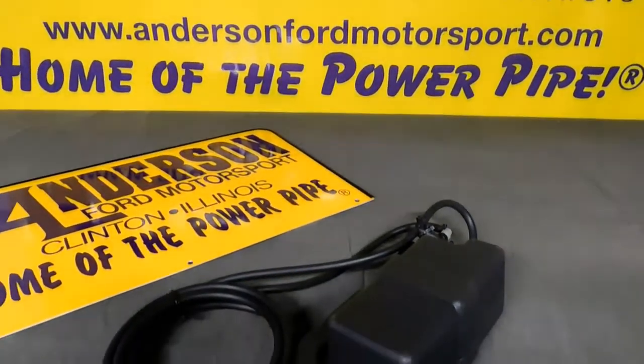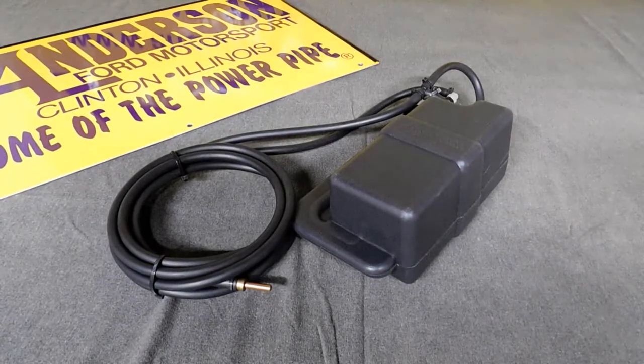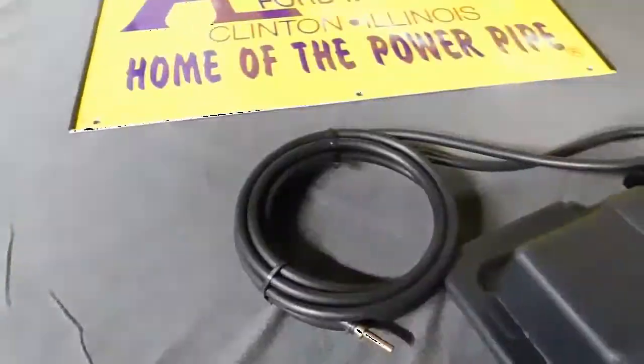Welcome to Anderson Ford TV. Today's product spotlight, we're going to show you the Mr. Freeze Water Methanol Injection System by Anderson Ford Motorsport.